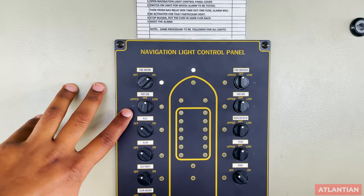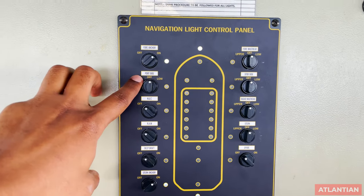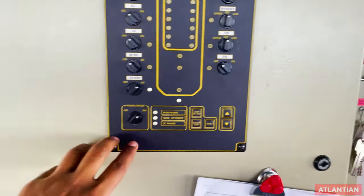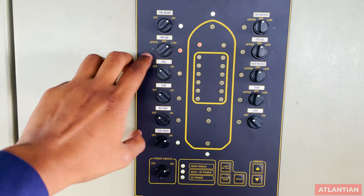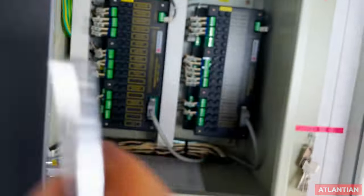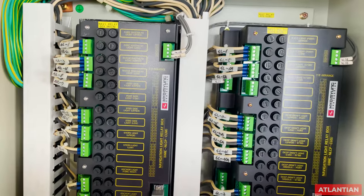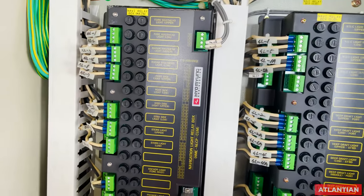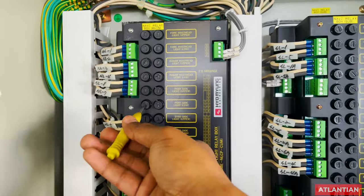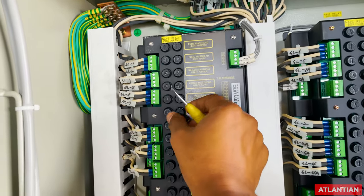Normally PSC won't ask for the fuse test, but a vetting inspector normally can. For example, if they ask you to do a fuse test for the port side lower light, first make sure your power is switched on and you have switched to the relevant mode. The panel is marked showing which fuse is for which light — for example, port side lower light corresponds to a specific fuse. Take out that fuse and you will hear an alarm.